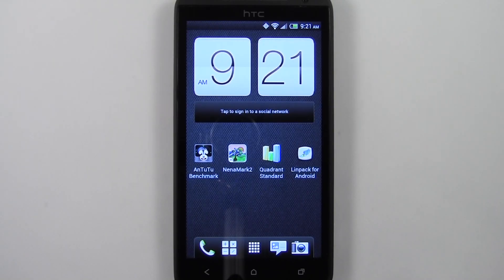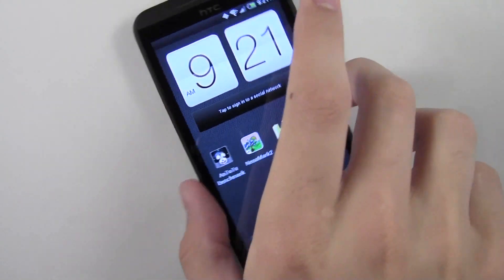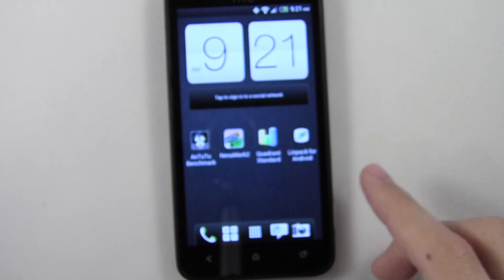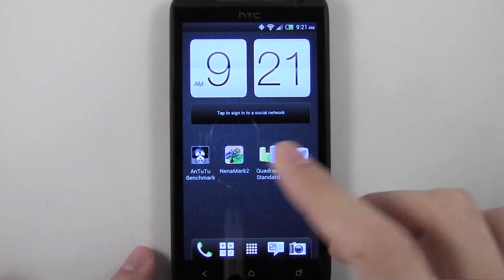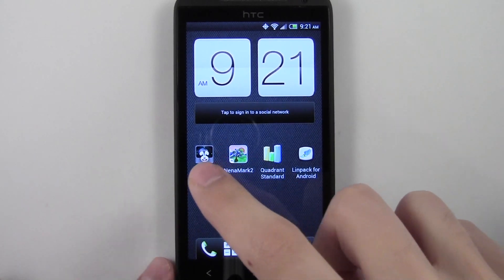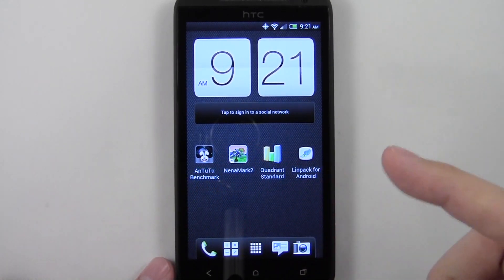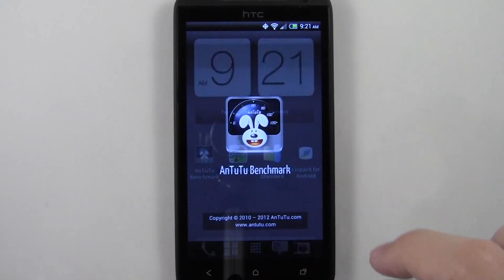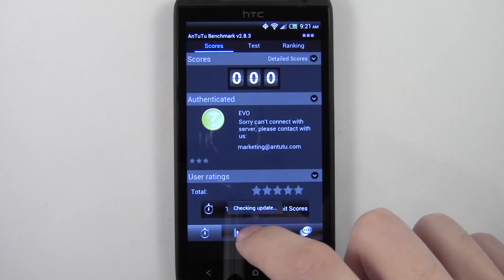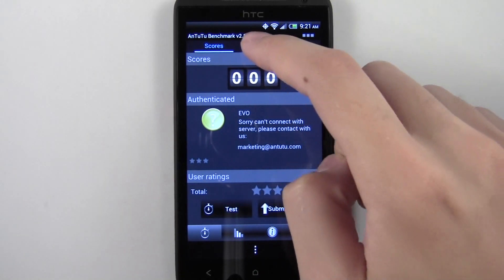Hey guys, Davey here from phonebuff.com. In this video we're doing a benchmarking on the HTC One X — in this case it's Sprint's EVO 4G LTE variant. I'm going to start the benchmark and skip to the results so you guys can see the scores. I'll be doing the Antutu 2, Nanomark, Quadrant, and Linpack benchmarks. Let's go ahead and start with Antutu 2.